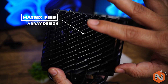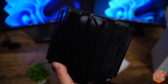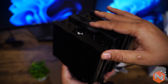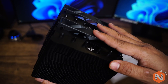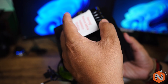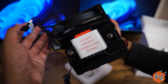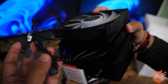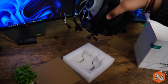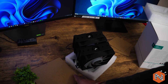You can see the fin design, also known as matrix fin array design, which increases the static pressure of airflow and improves overall efficiency. It also has a precision-machined convex copper base, and as mentioned before, six copper heat pipes optimized for peak thermal transfer. These are the wiring connectors for the CPU fan and RGB. Let me set it aside and check what else is inside the box.